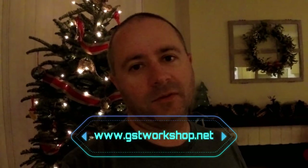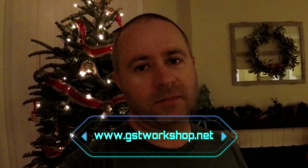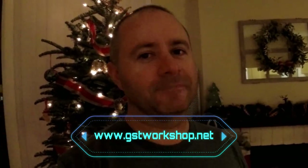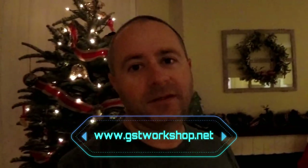Alright, I hope you enjoyed the video. If you like one of those safes and think it might be worth buying, definitely check it out. I'll be making more videos - it's been a while but I've got to get back into it. I've also got a new website and new business: www.gstworkshop.net - that's dot net, not dot com. If you like the video, like and subscribe, let me know what you think. You guys stay safe out there - Merry Christmas, see ya!